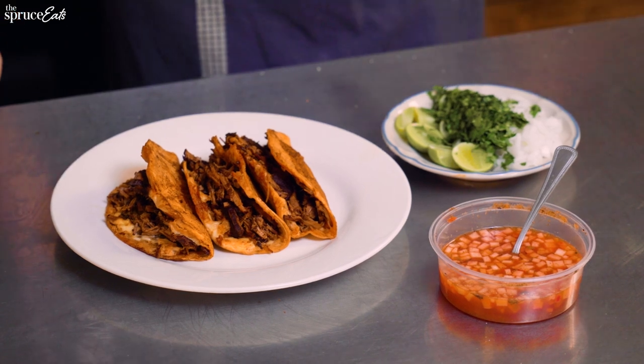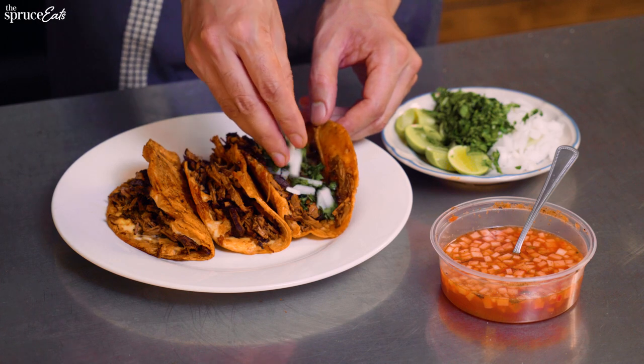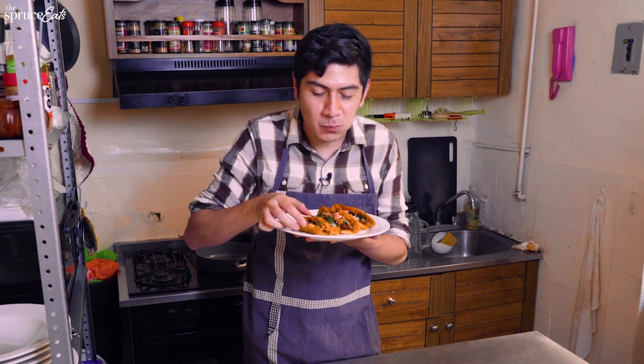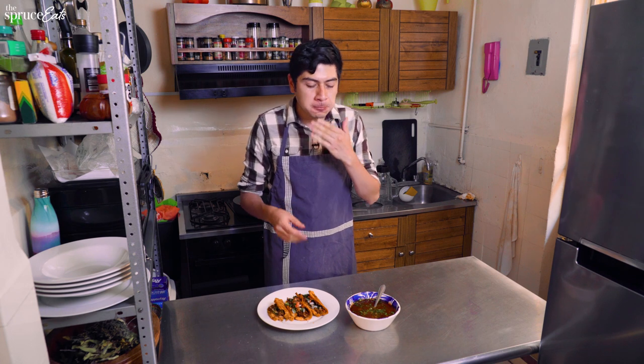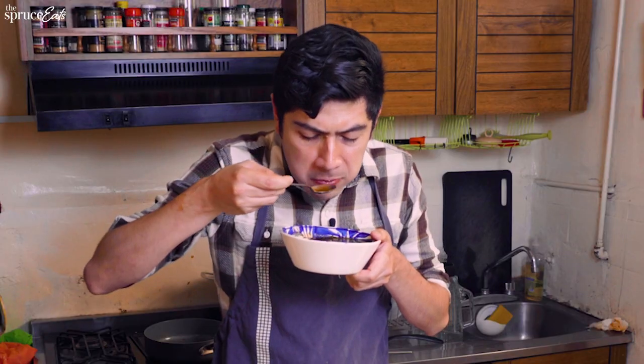All right, so we made three quesadbirrias, and now we're going to add the final touch: onion, cilantro, lime, and the spicy radish pico. As you can see, it's much more complex than the other one. It requires more time, but believe me, it's worth it. The good part about marinating the meat is that it's also packed with flavor, and everything came through to the consommé. I really wish I could see your faces when you try this, because this is an amazing recipe.